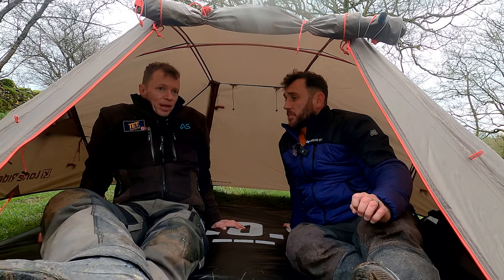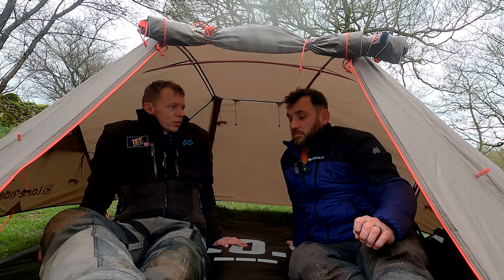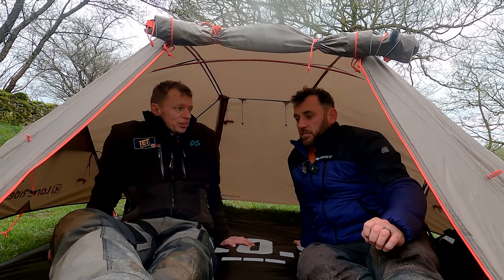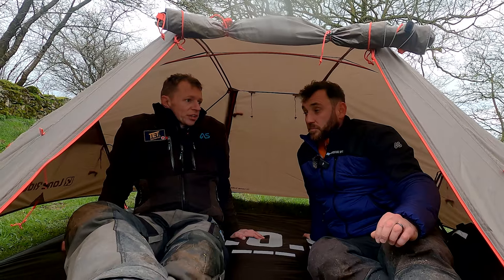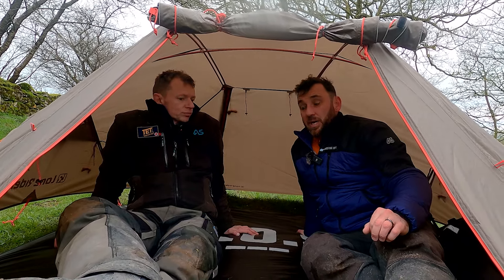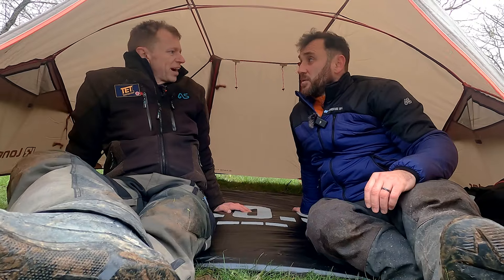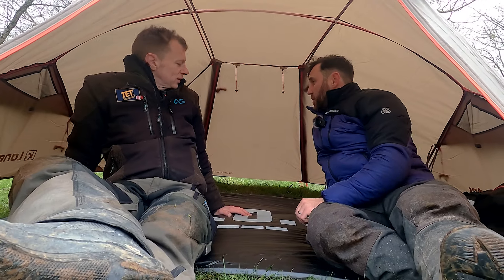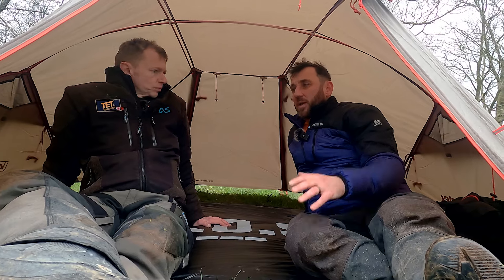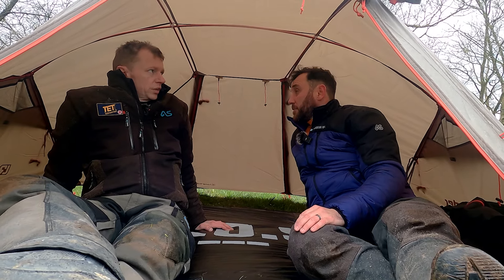Another point is that if you had a mate that had crashed or whatever, injured, waiting for help, you could set this up relatively quickly and it would provide cover whilst help arrived - get them out of the elements. It's pretty cavernous, really. It's a huge, huge tent, so although the weight is probably higher than plenty of lightweight tents, it's actually quite big and quite spacious.